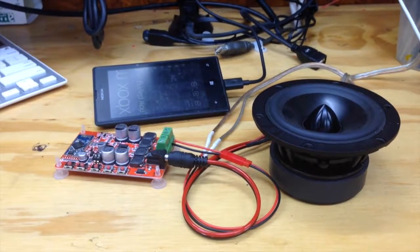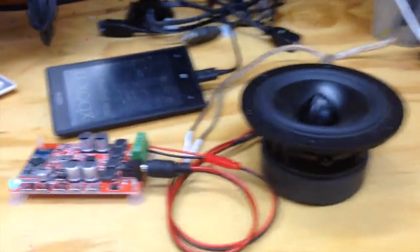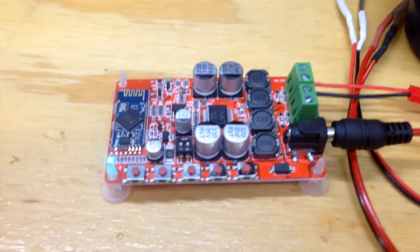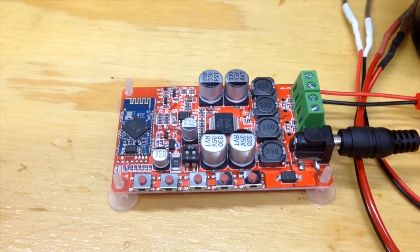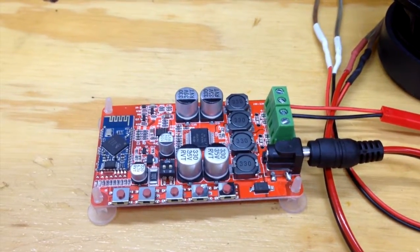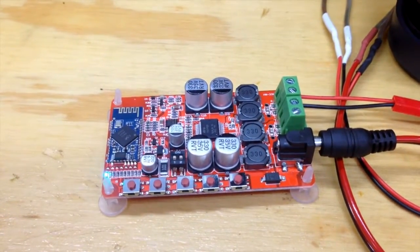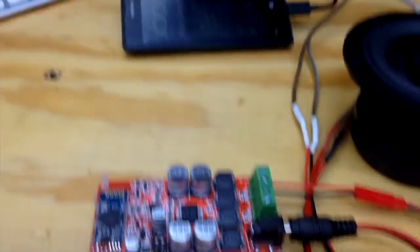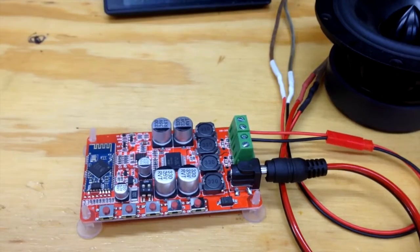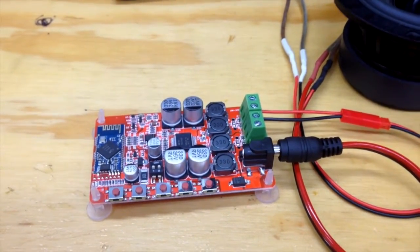Here's the little Bluetooth amplifier board — simple setup. Connect a speaker, give it 12 volts, turn on your device and it shows up as 'Sanwu.' Hit pairing, it pairs, and starts playing. Sounds decent — it's not gonna sound great because the speaker's not mounted in a box, but for ten bucks, if both channels work, the Bluetooth stays paired, and it sounds decent, that's all you can ask for. It says it's putting out 50 watts per channel.